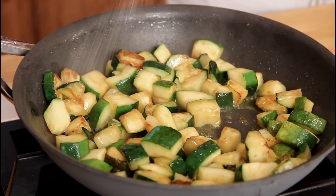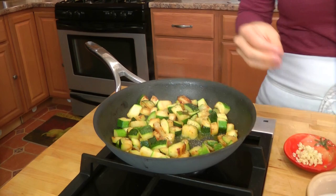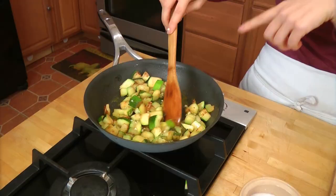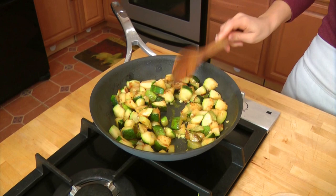My zucchini is looking perfect — it's got a beautiful golden brown color. Now I'm going to season it with some salt and pepper. The reason I didn't season it right off the bat is because I wanted the zucchini to develop a little bit of color before it gave out all its moisture, which would slow down browning. So I let it get color first, then season. I'm also going to add some fresh chopped garlic — not a whole lot. I didn't add it at the beginning because the garlic would have burned by the time the zucchini got this color. Burnt garlic tastes really bitter and unpleasant. This is going to take about a minute for the garlic to cook.